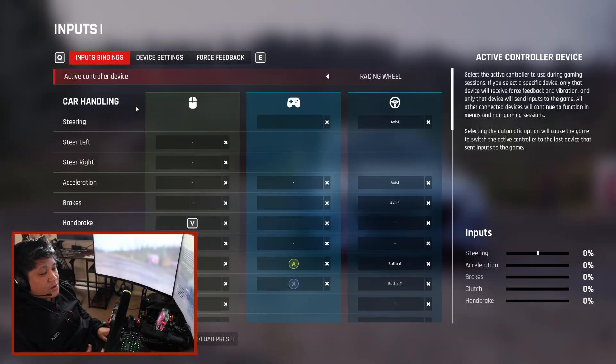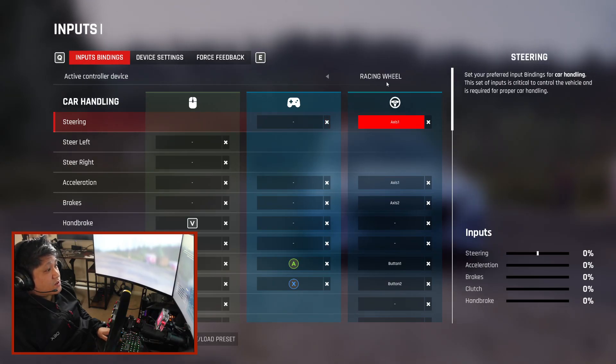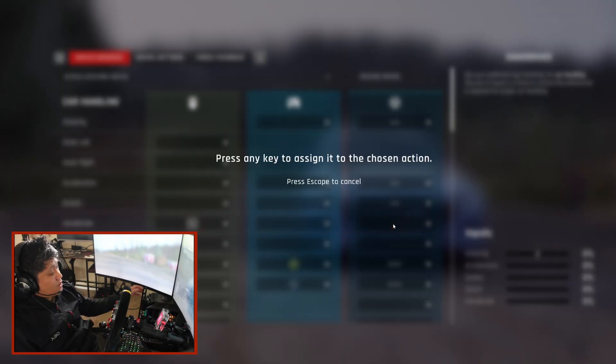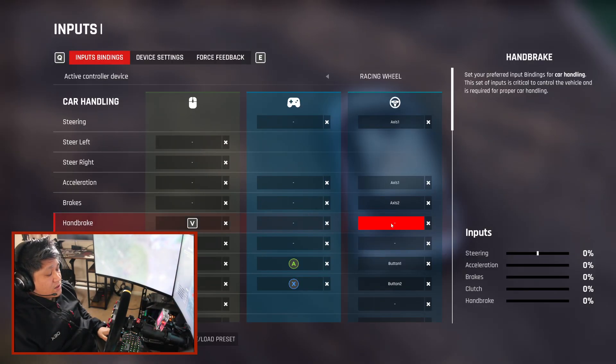If you go in the game settings under Input, you would normally bind your handbrake under Racing Wheel. When you click on handbrake, nothing happens. This is the issue and this is what we are trying to fix.